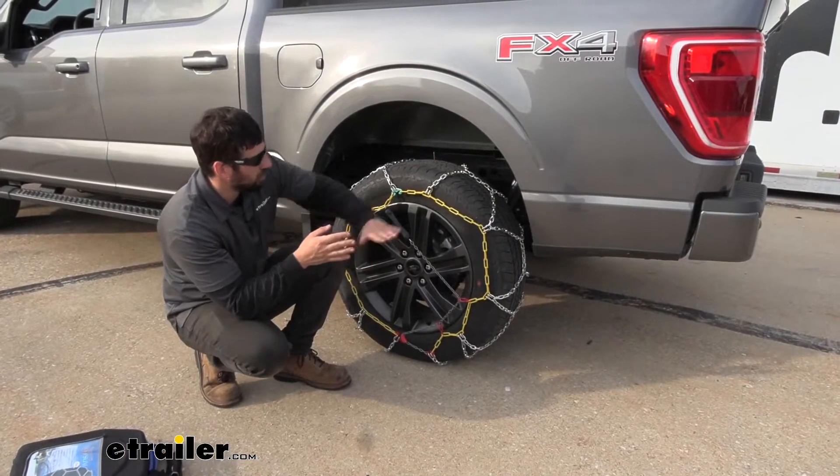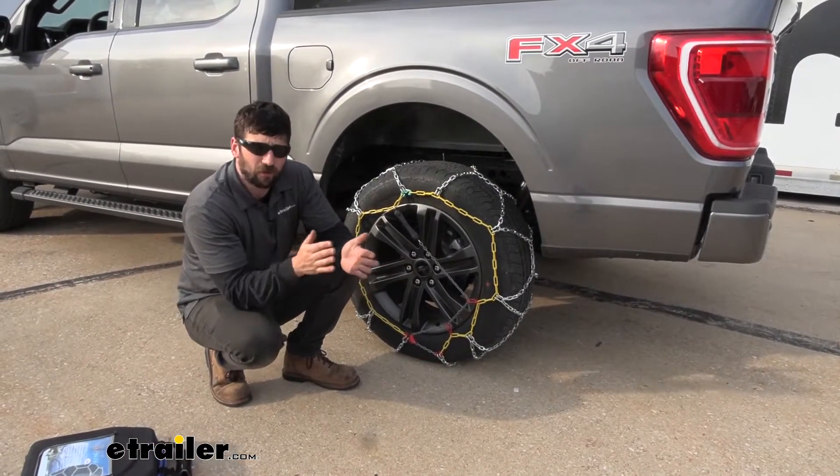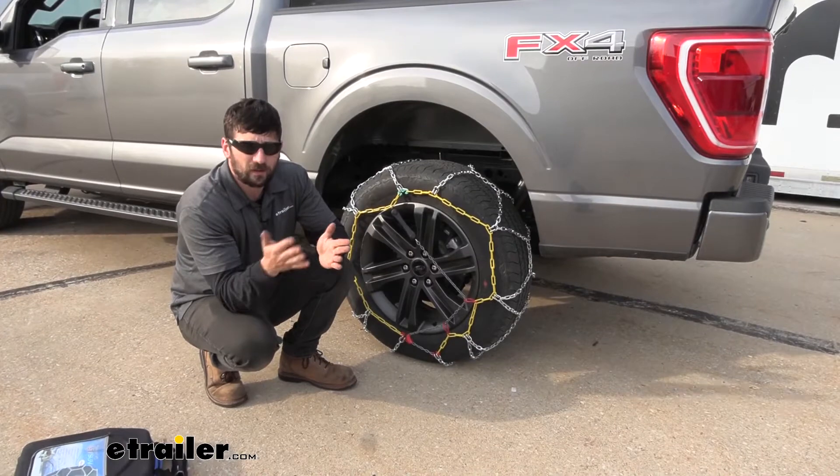Keep in mind our tire chains are sold in a pack of two. And in regards to placement, whether that be the front or the rear, I do recommend you guys looking in your owner's manual to see not only what type of chains can be used, but also where they need to be placed.